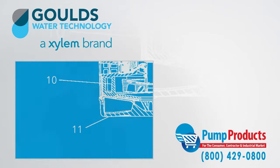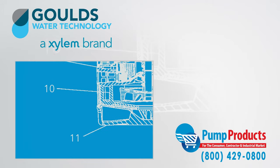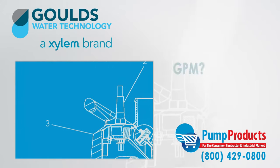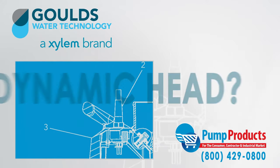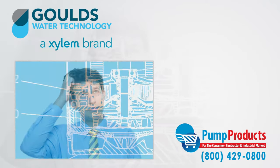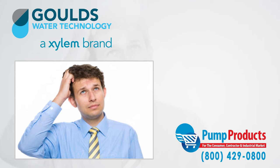With so many different varieties of pumps all having different specs, it can be a daunting task picking the right pump. Common questions about GPM, total dynamic head, voltage, amps, and horsepower required for an application can make any consumer apprehensive.